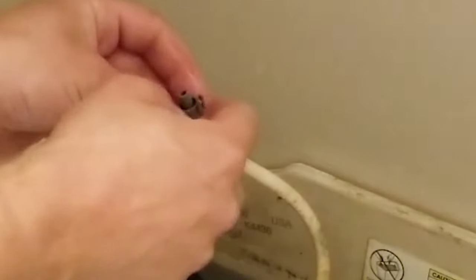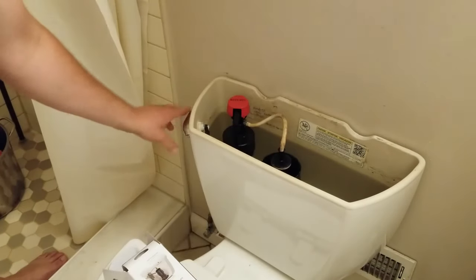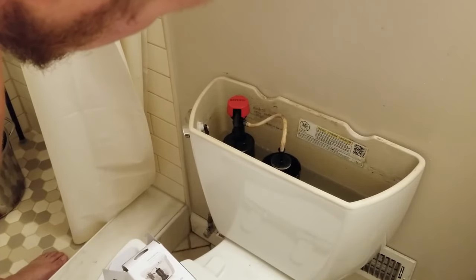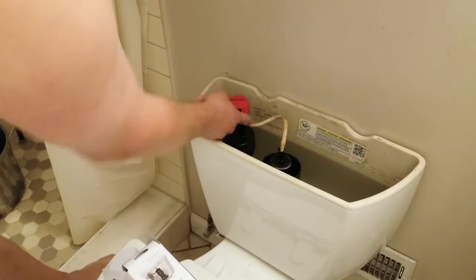That's because I put this on wrong. This part is supposed to face up, I think. It's got like a little grip coming from here. There we go, that stopped it. Just make sure you push this in tight.